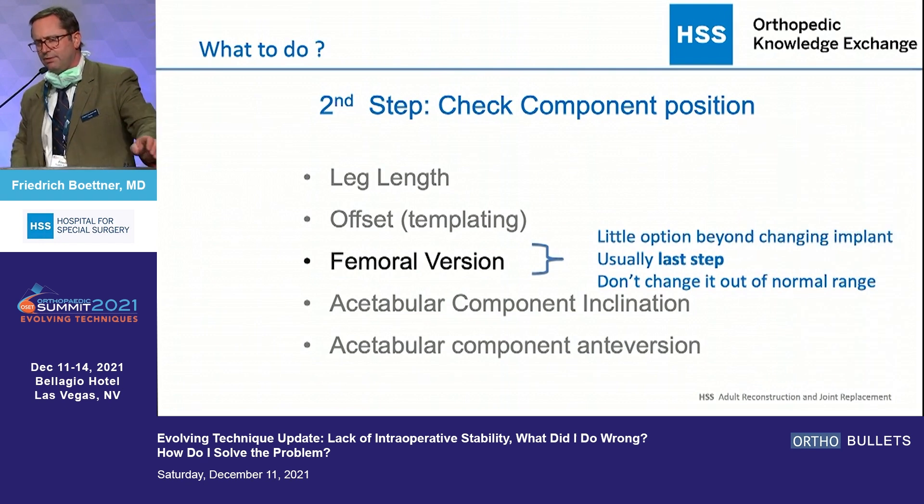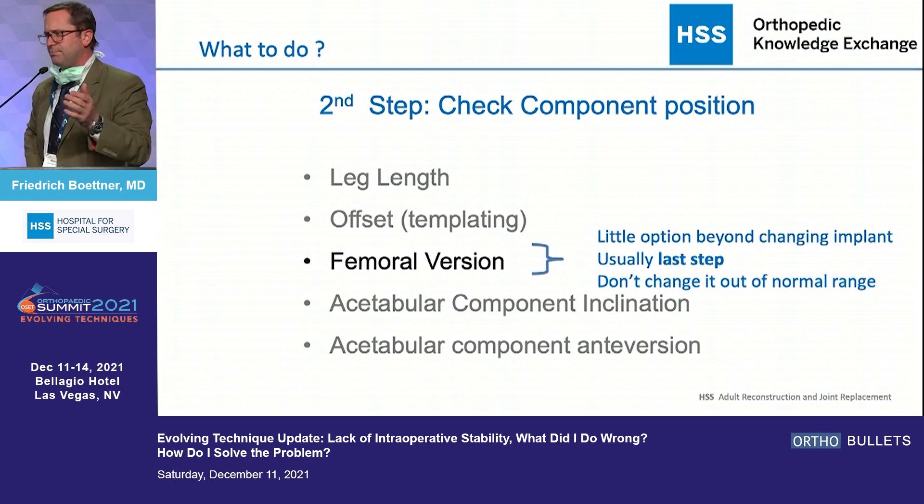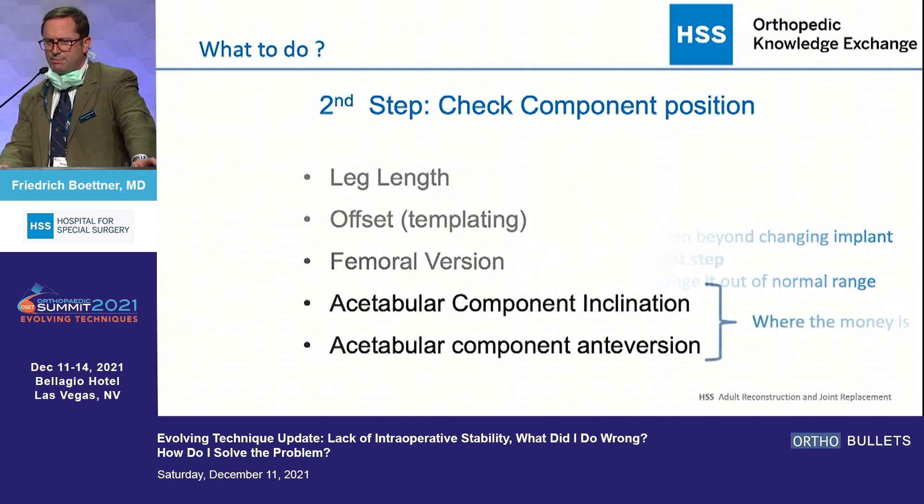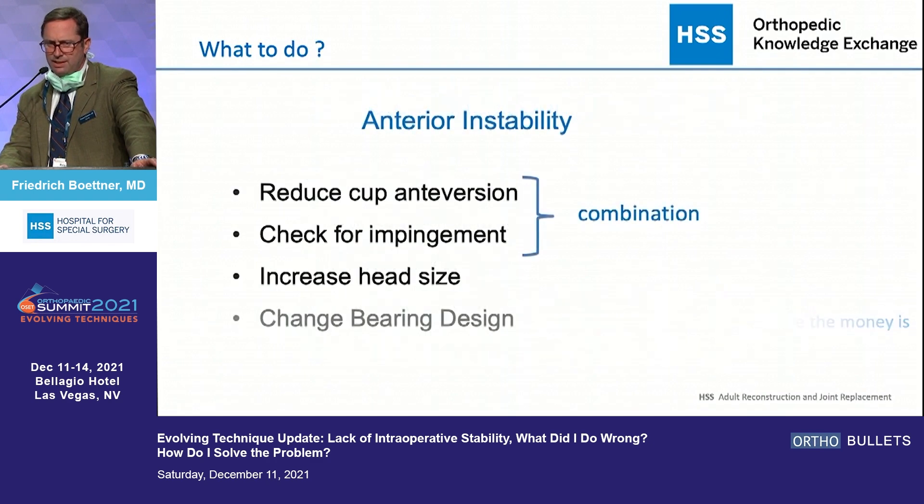Regarding femoral version — with excessive anteversion you might want to consider an Antrom stem, but hopefully you discovered that before surgery and had the stem available. I try not to mess around with femoral version. The stem goes in a certain position; there's maybe two to three degrees in each direction but not much else I can do. That leaves me with acetabular component inclination and anteversion, and that's where the money is.